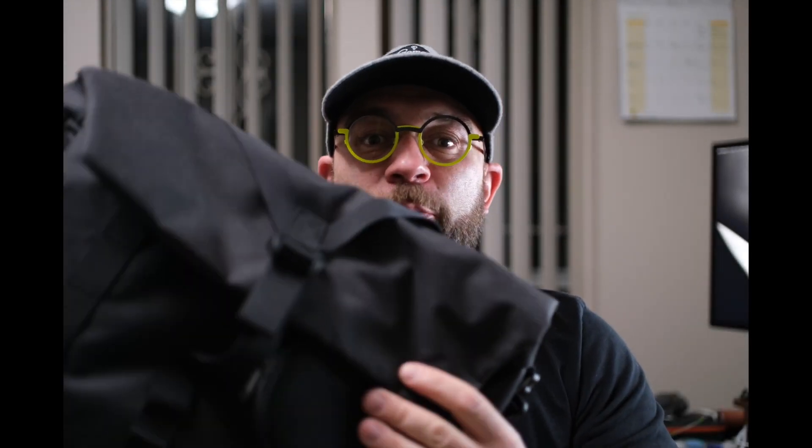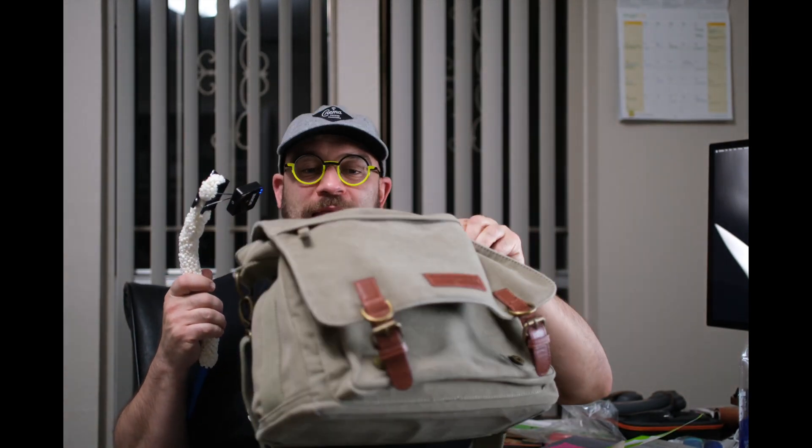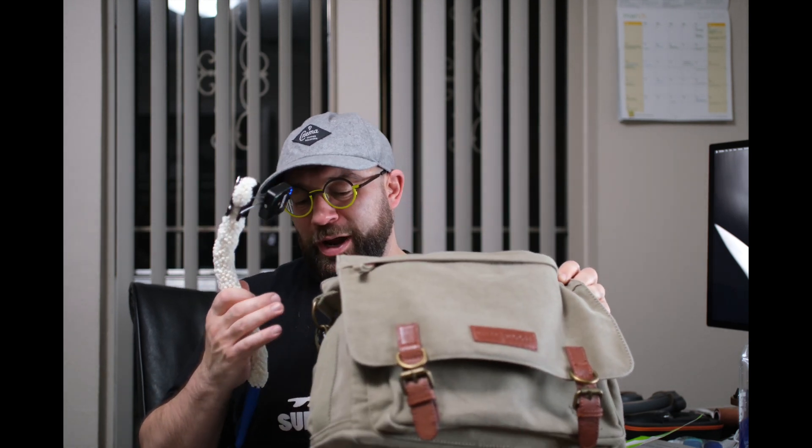Quick video here on what I think is the best camera sling bag on the market right now. As long-time viewers of this channel know, I used to use a bag made by Kelly Moore. Canvas, very office worker-like, classy, understated — doesn't really look like a camera bag. Pretty great. Reinforced sides, removable camera insert, which I think is cool and really handy.